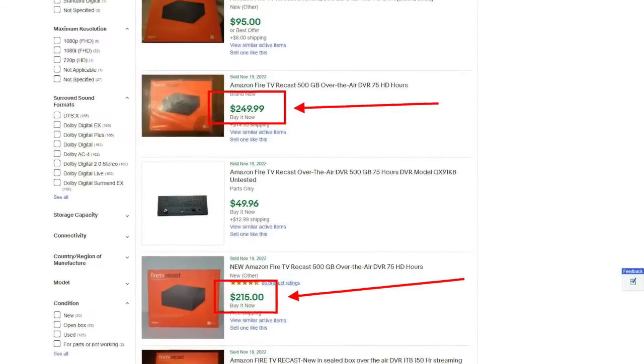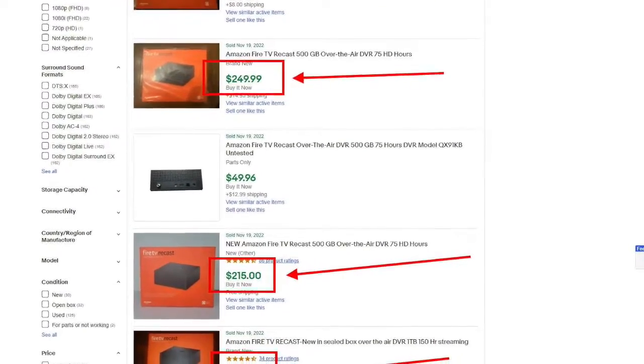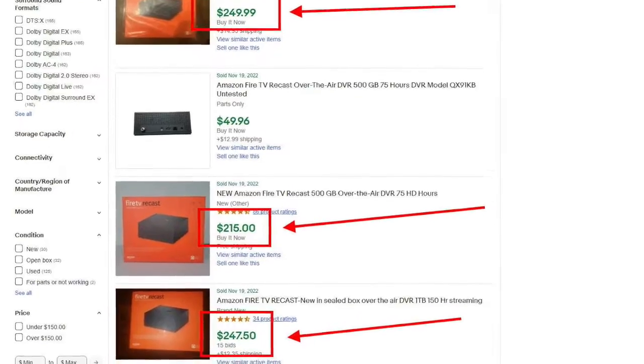To my surprise, people were willing to pay over $200 for a 500 gigabyte Recast, which is almost what I paid for it. So it was fetching a really good price on eBay. I sold it, sent it out, and when the person got it, it didn't work. Probably the power supply went bad — it just didn't power up. They sent it back to me. I was stuck with a unit that was basically a brick; the light didn't even go on.